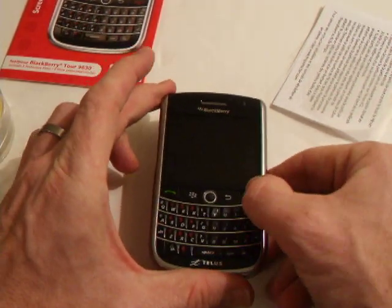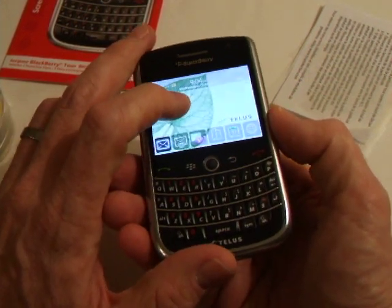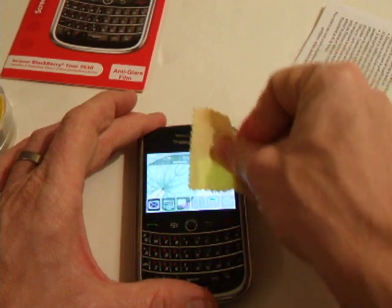And if you really love your Tour and want to protect the actual screen itself, because the screen is really nice — it's an HVGA screen with a resolution of 480 by 360. You can see how bright it is right now.